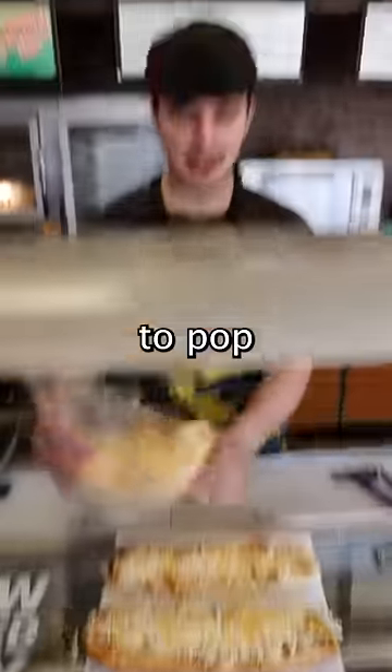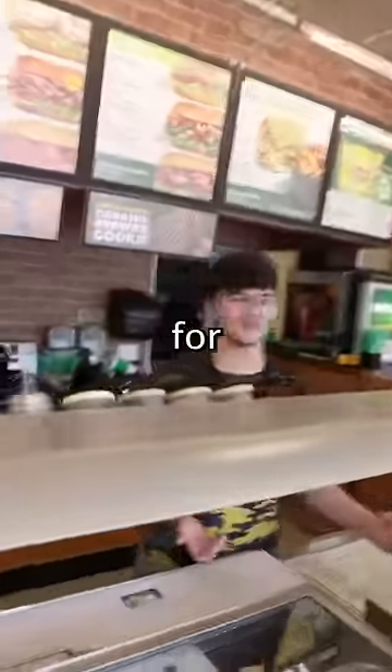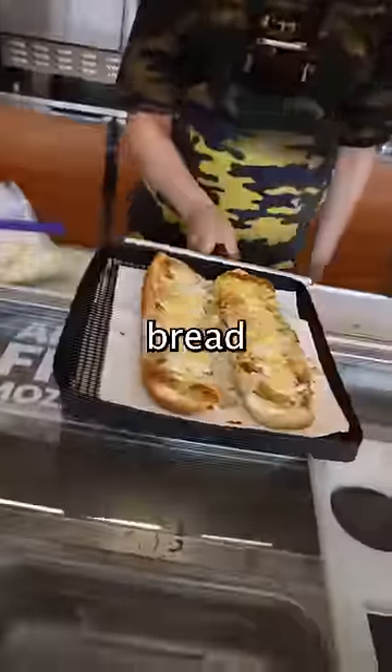All right, and we're gonna pop this into the toaster oven for like maybe 30 seconds, something like that. I would probably make this for you — you go to Subway and ask me. Just like that, we got some perfect Subway garlic bread.